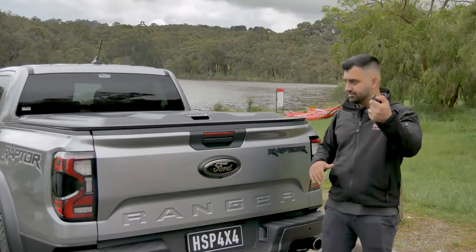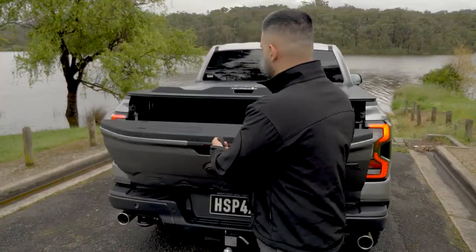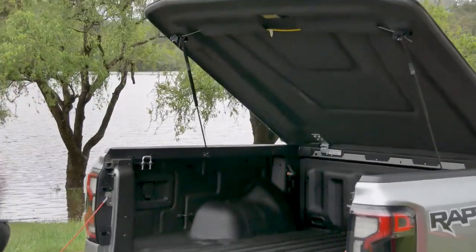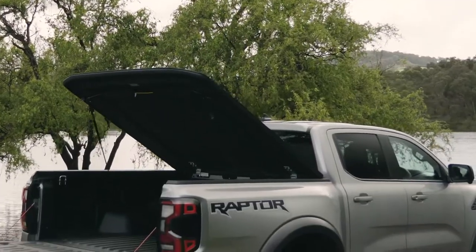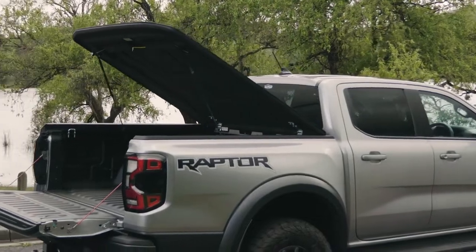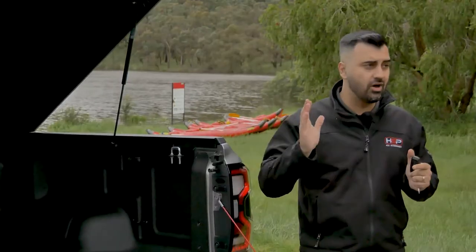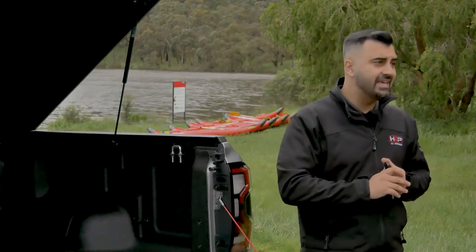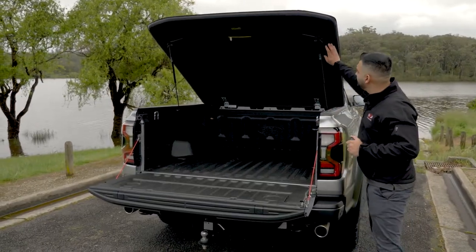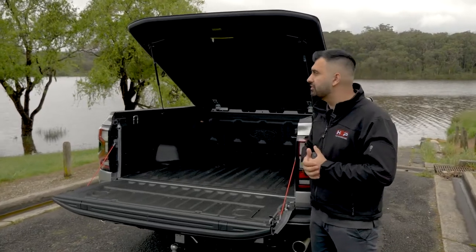Unlock the car and then you have access to that handle and can lift the lid up. You get a massive opening thanks to the HSP max lift struts — they're a 700mm strut and they open nice and high, making it easy to get your stuff in and out. You've also got a nice marine grade carpet on the inside, which is great for sound insulation, looks much better, and gives a much more premium feel.